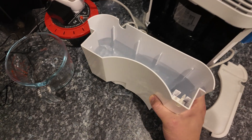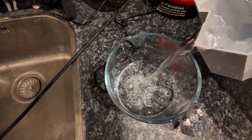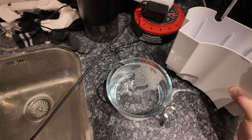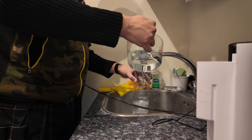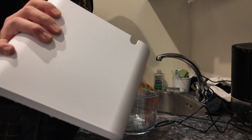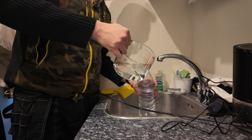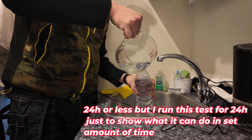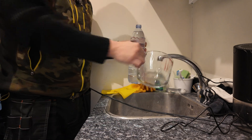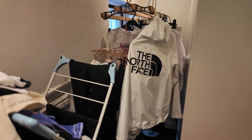Now here's how much water the compressor unit collected. I'll attempt to measure it out — my measuring container isn't very big so hopefully I don't spill any. That's one litre... and this is half a litre. So the compressor dehumidifier pulled out one and a half litres of water from this room in 24 hours — hopefully all from the laundry.